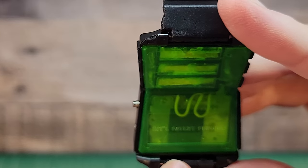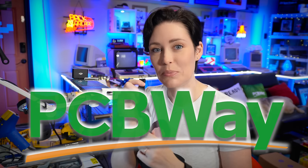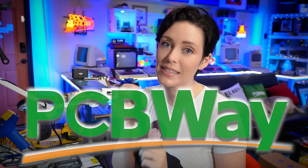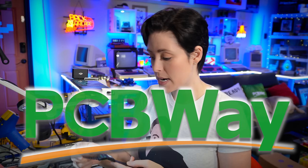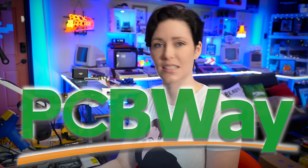And here we can see the PCB, which reminds me — if you'd like to make your own water watch, you can visit our friends at PCBWay, where you can get a PCB starting at just $5. PCB stands for Pretty Cool Booze Watch. Now we get to find out if this will actually work with beer. So let's put Perry's Guinness to the test.